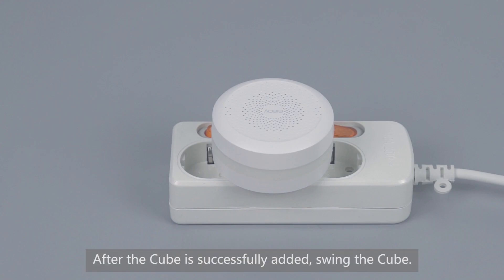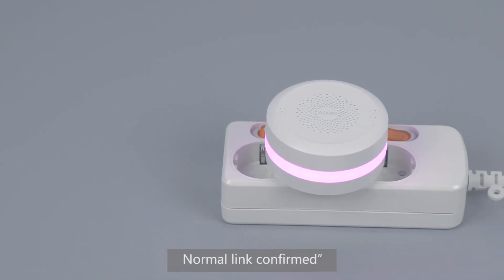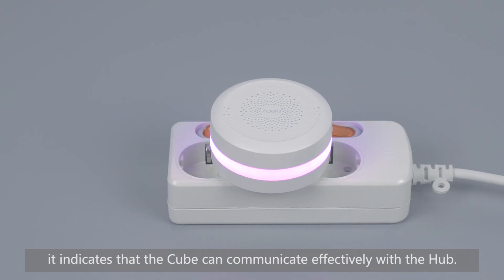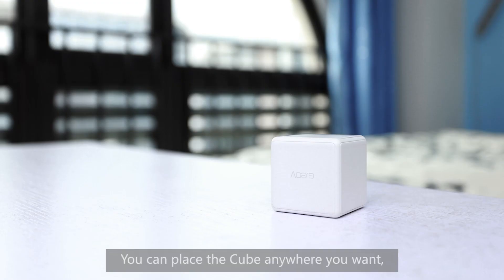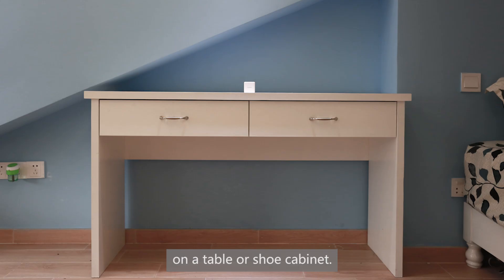After the cube is successfully added, swing the cube. If the hub makes voice prompts, it indicates that the cube can communicate effectively with the hub. You can place the cube anywhere you want, such as at the bedside, on a table, or shoe cabinet.